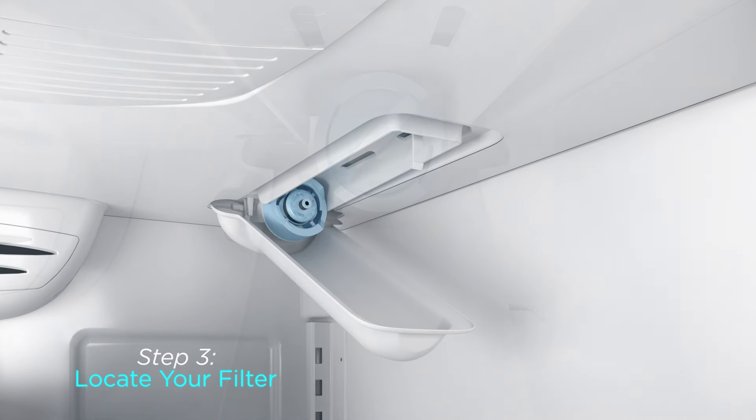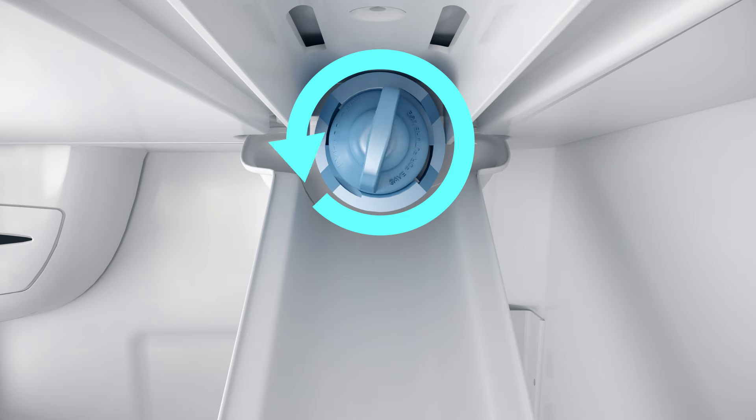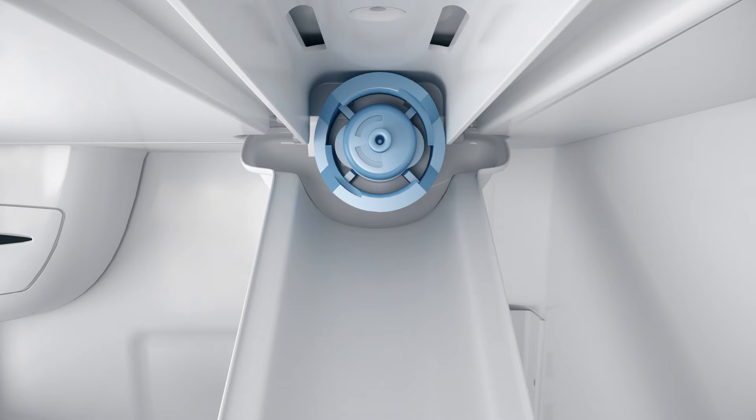If this is a new refrigerator installation, a bypass cap will be inside the filter opening. Remove the bypass cap by turning it counterclockwise approximately one quarter turn, and then pull straight out.